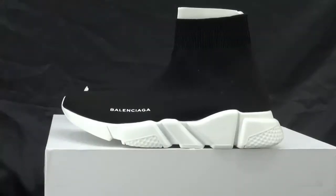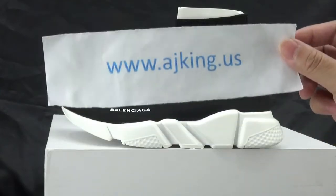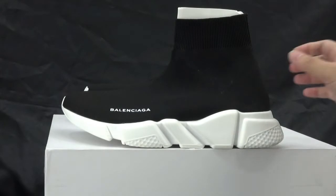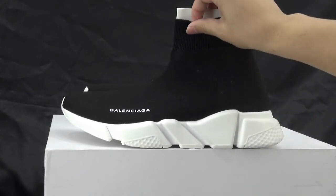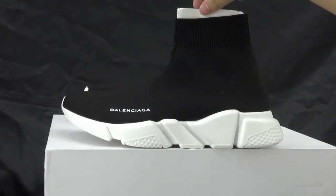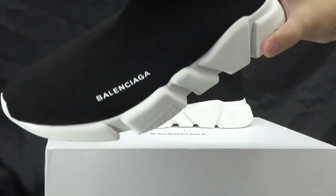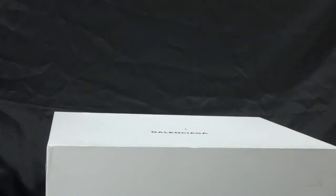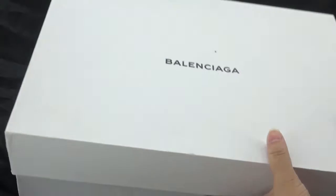Hi YouTube, I'm Lillian from AJKindleUS — check out my website. In this video I'm going to show you the new arrival shoes from Balenciaga. First I want to show you the shoebox.